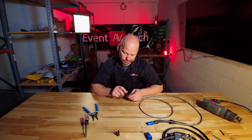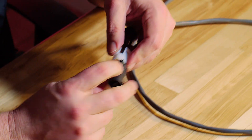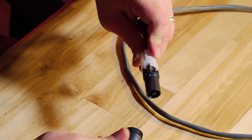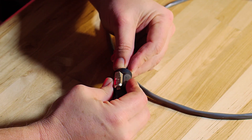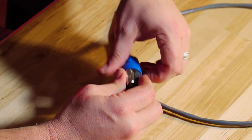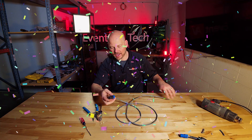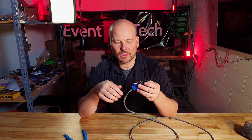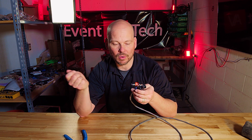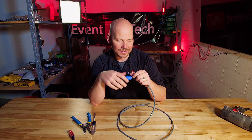Once your screws are tightened, leads are in, and you've done the tug test, take your strain relief — there are little notches for how it hooks up — and twist until you feel it start to slide on. Then bring your boot up and connect it. And there we go — we've created an NL2 speakon cable. If you don't know what an NL2 cable is for, it's used on the back of an amplifier or into the speaker itself, carrying power to the audio device.